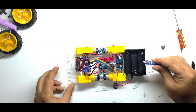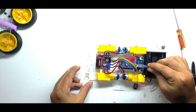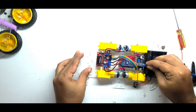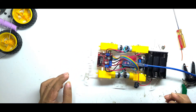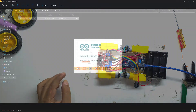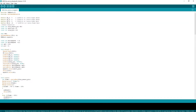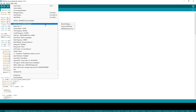Before connecting the Bluetooth module, I'll upload the code to the Arduino. There are links provided in the video description for code and others.